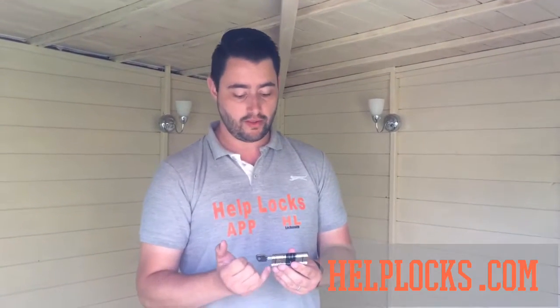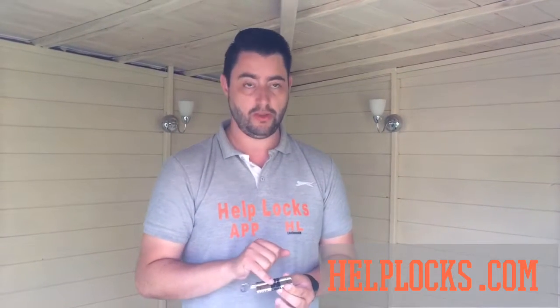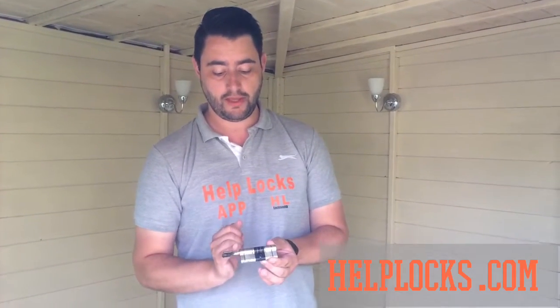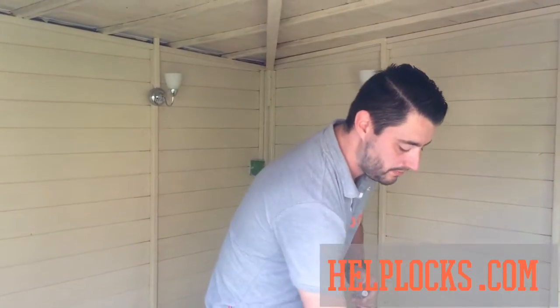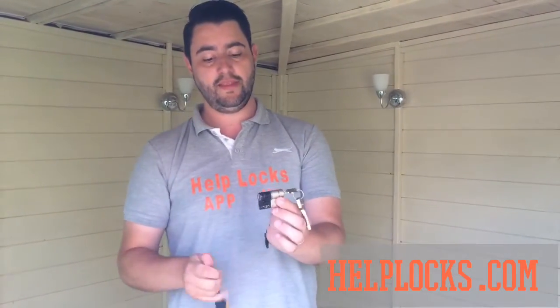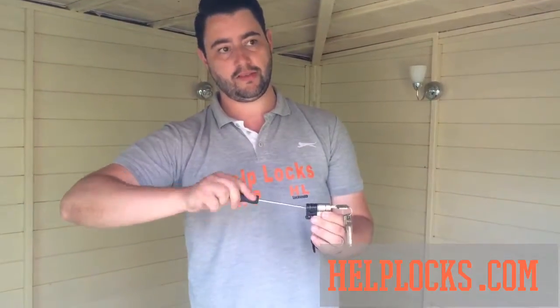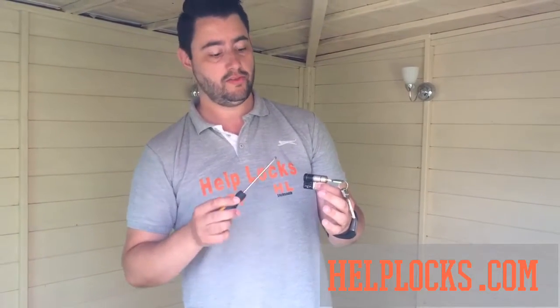I'm going to use a standard lock to point out the different areas. You've got your two sacrificial parts there to combat anti-snapping, we've got the reinforced part here — this would normally be the weak part of the lock, but this is reinforced so it isn't going to snap. Should somebody get as far as removing half the cylinder to get close to the cam, it will leave it looking something like this, and when they try and turn the cam to unlock your door you can see that it's going absolutely nowhere.